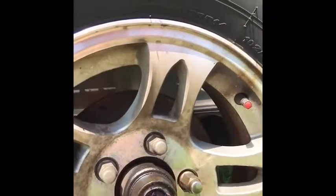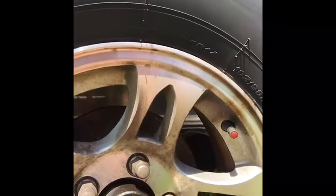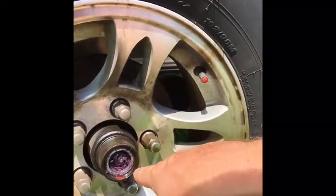I popped the dust covers off of my hub here. You can see you've got good grease up top there, but it's starting to discolor and pale out. And right there in the bottom, it's starting to get a cream-colored texture to it — that's where the grease is starting to go bad.